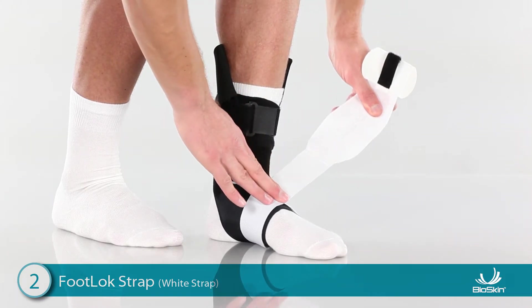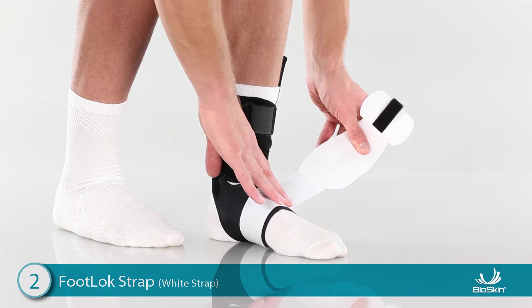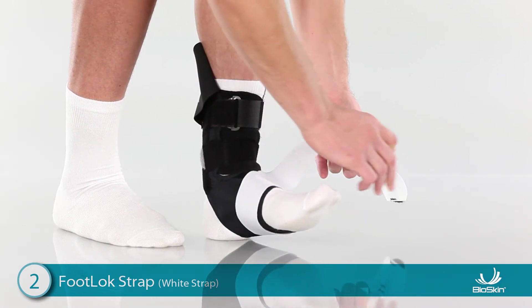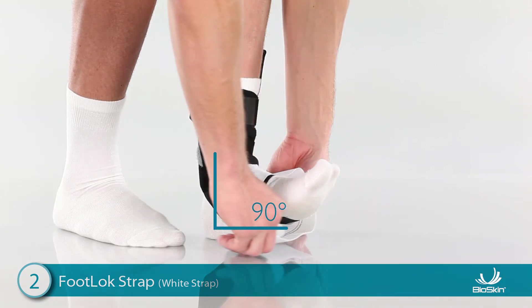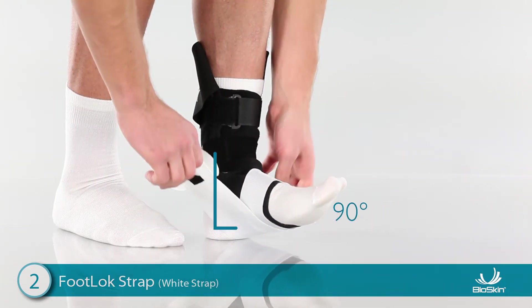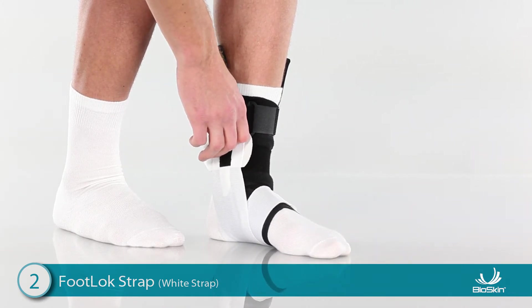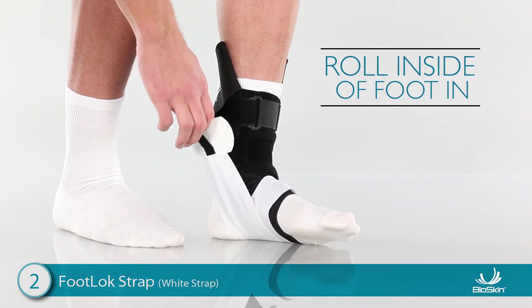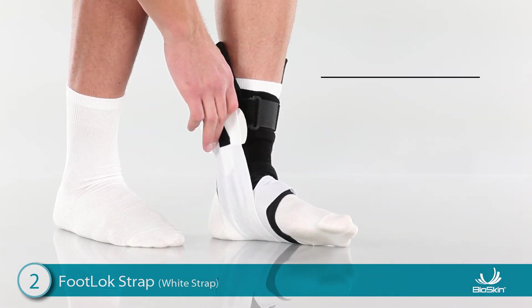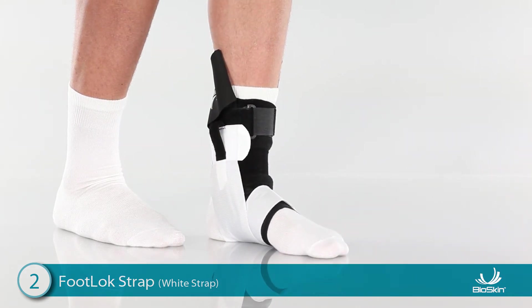Continue wrapping around and press the strap onto the white side of the Velcro tab on the top of the foot. To complete this step, wrap the Foot Lock Strap underneath the foot again. Position the foot at a 90-degree angle and pull the strap up with a finger loop and attach high on the inside of the ankle. For increased support, lift the toes up and roll the inside of the foot in as you attach the Foot Lock Strap. The Foot Lock Strap is now mimicking the ligaments and tendons, supporting the arch.